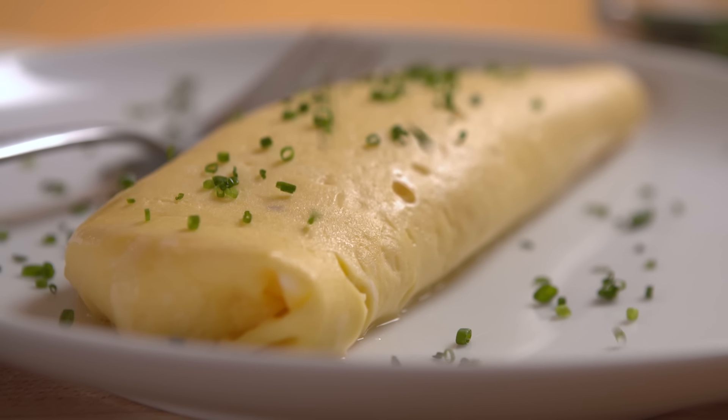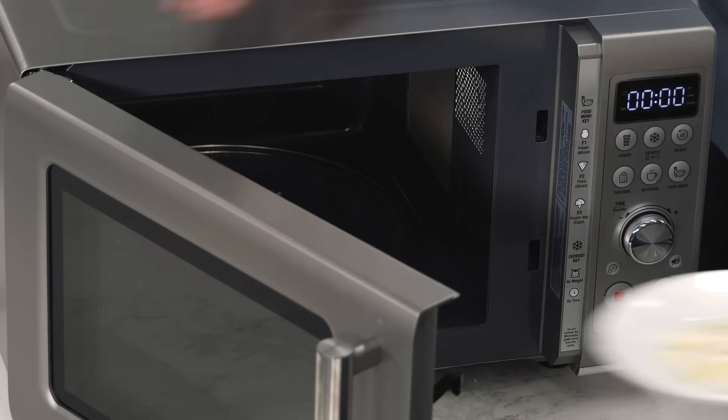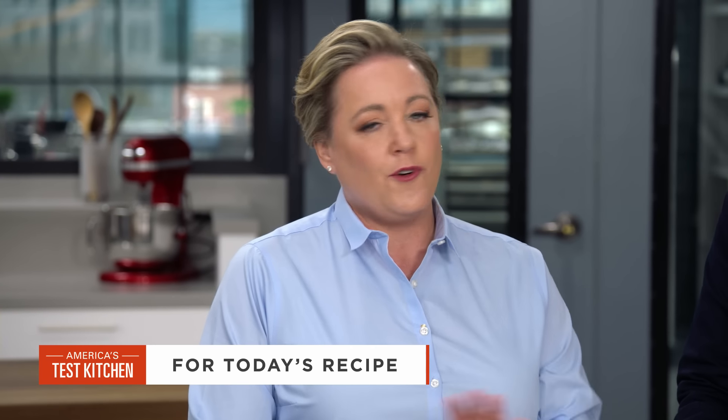If you want to get a ton from Lon when making an omelet: use three eggs and whisk them well, pre-melt the cheese filling, and let the omelet finish cooking off the heat. From America's Test Kitchen, a foolproof recipe for an omelet with cheddar and chives.